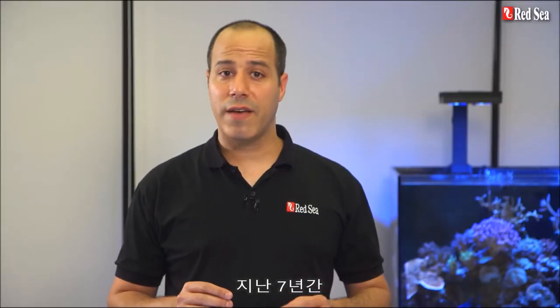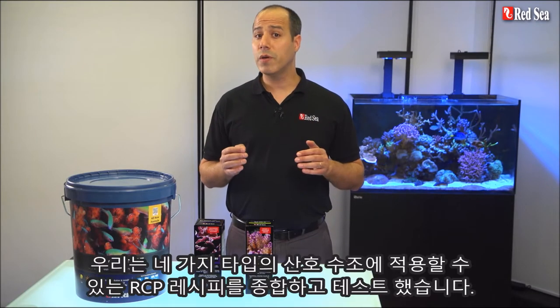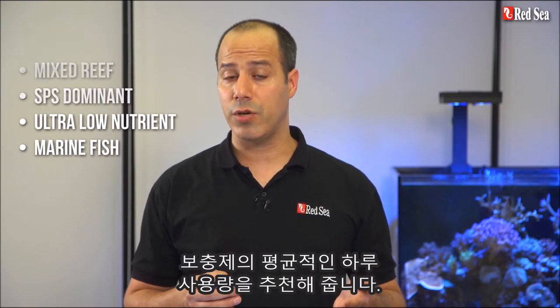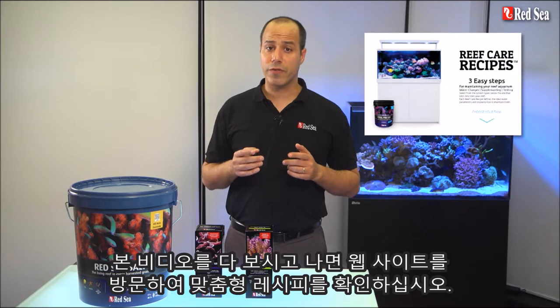During the past seven years we carefully listened to the feedback we received from thousands of hobbyists worldwide who have successfully used the RCP. Based on your comments, we've put together tried and tested recipes implementing the RCP for the four main types of reef tanks. Each recipe advises which products are most suitable for each type of tank, as well as the average daily dose of supplements to use. When you're done with this video, check out our website for a personalized recipe.